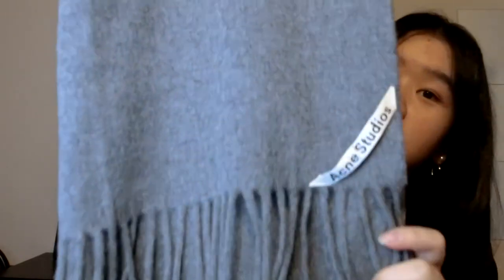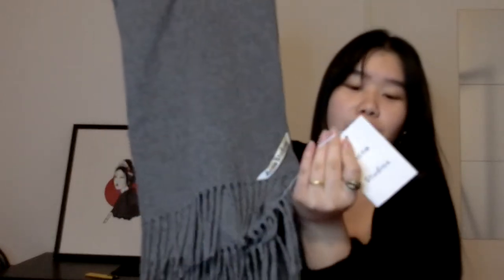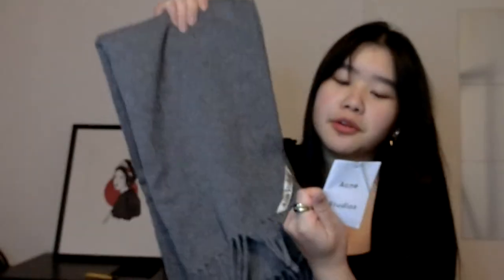It's just a simple scarf — it says Acne Studios right in the corner, just the label. The price tag: it was originally 120 euros but it was on discount so it was 85 euros. Still expensive, but I really like a big wide scarf because you can wear it like this or just throw it on. I really like this.